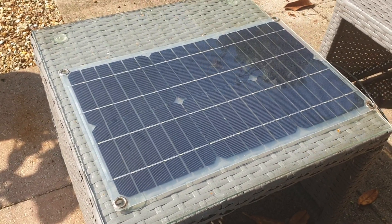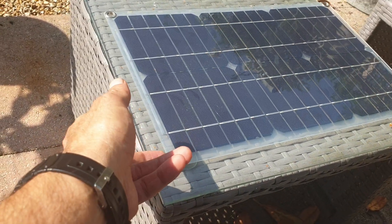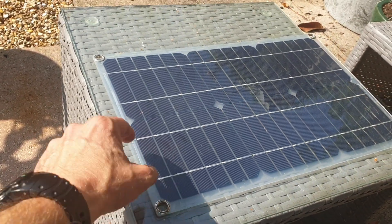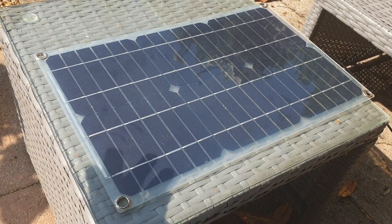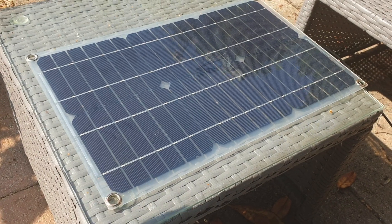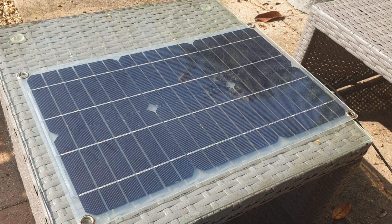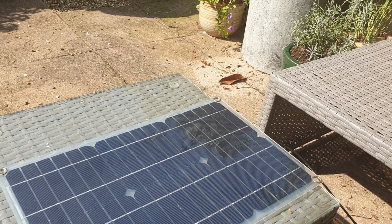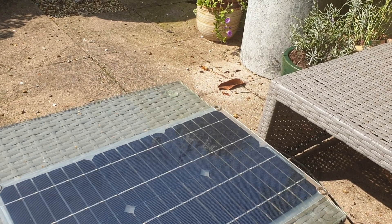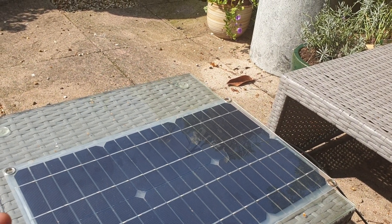These panels are not expensive at all. They've got four eyelets so you can get some paracord and attach them to the back of your rucksack — on the outside is fine, it's waterproof. I worked out the other day that I've got just under 400 watts in total of solar panels: a couple of hundred watts and then 50s and 20s and stuff.